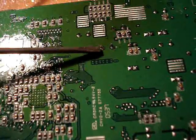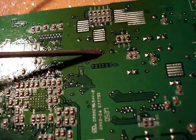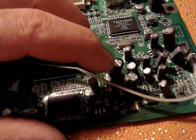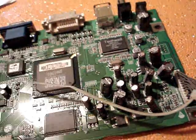To remove those capacitors, you just take a soldering gun and heat up those little terminals. You just wiggle the capacitor back and forth to remove it. Heat the bottom up, then take it and wiggle it back and forth, and eventually it'll pop out.